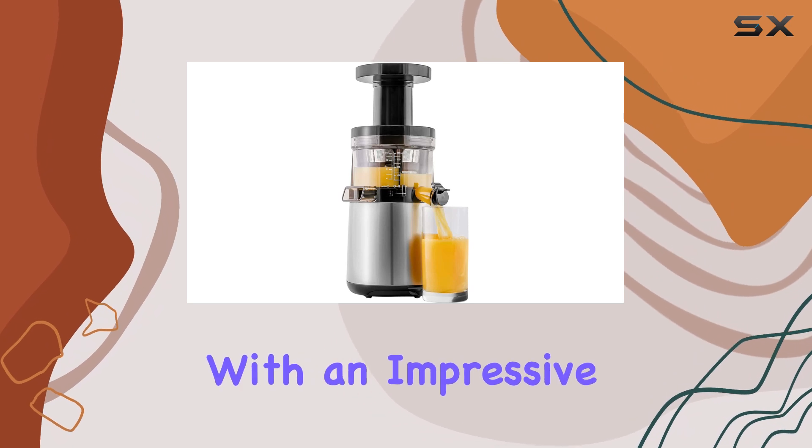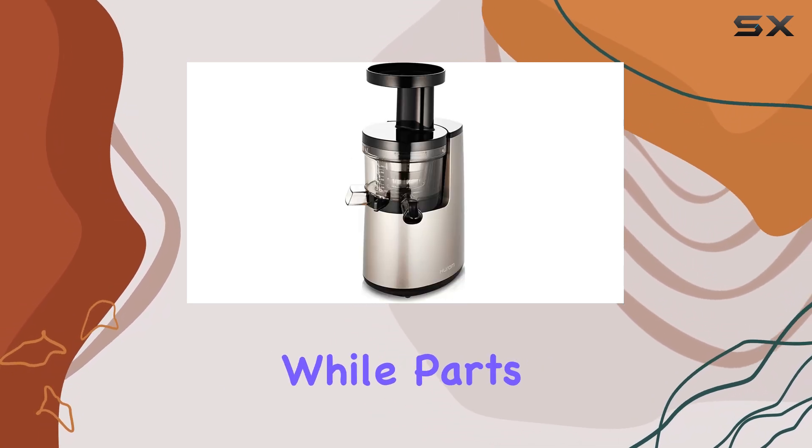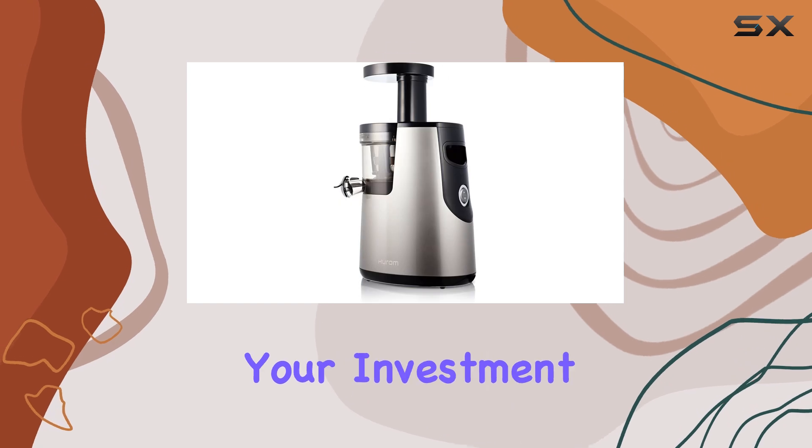The motor comes with an impressive 10-year warranty, while parts are covered for two years, providing peace of mind with your investment.